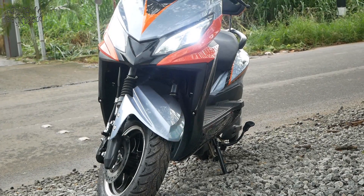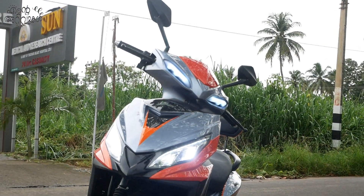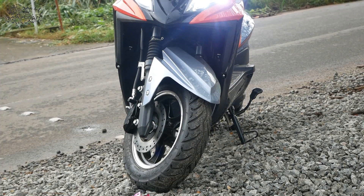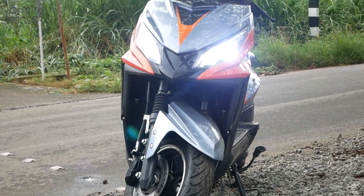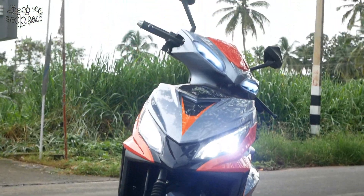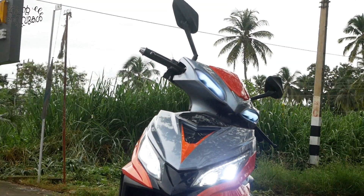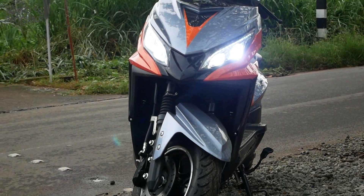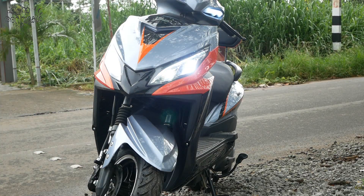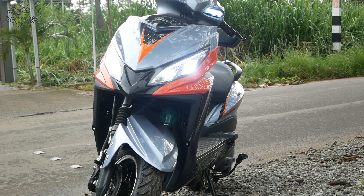We have tires on the front. We have disc brakes with a wide disc. We have hydraulic suspension on the front. This is the front fork — it is perfect for quality, though the front fork is not the same as a regular electric bike.